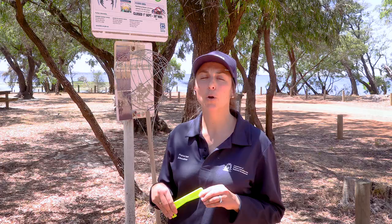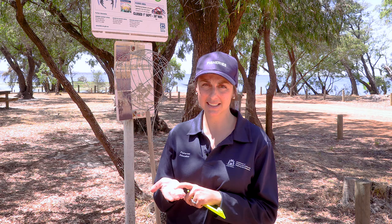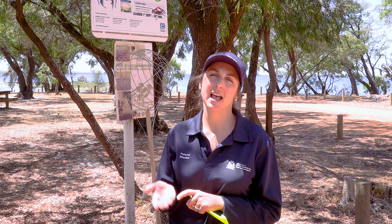When we get our crabs we need to check the underside. If it has eggs then it is a berried female. She is a protected species and must be put back in the water gently and immediately.